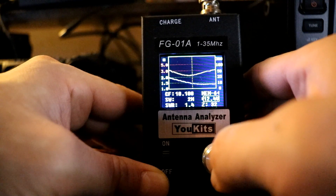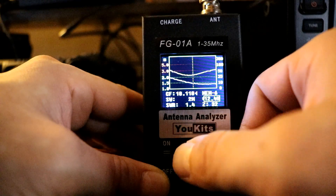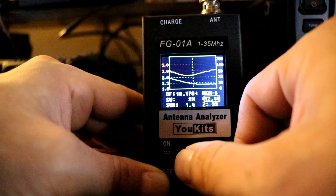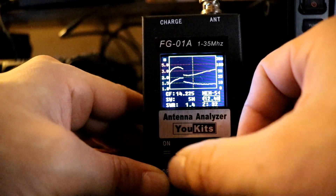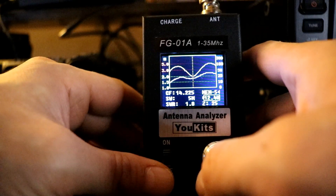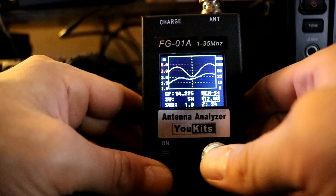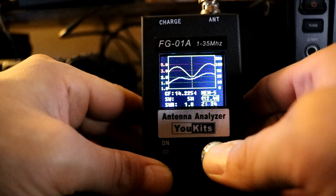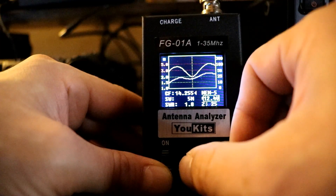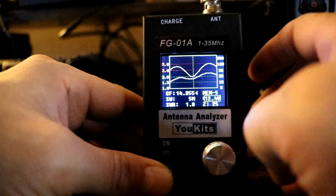On the 17 meter band at 18.110, it's showing about 1.4 SWR. The band goes up to 18.168 so I'll do 18.170. It's about 1.4 SWR across the band. For the 20 meter band starting at 14.225, the SWR is about 1.8 — a little higher than some of the other bands. Dialing up to 14.350, the SWR is staying about 1.8.